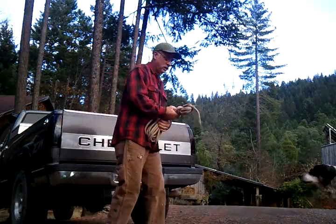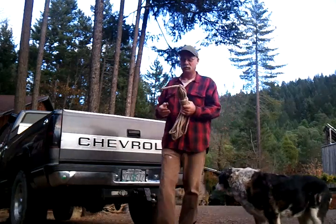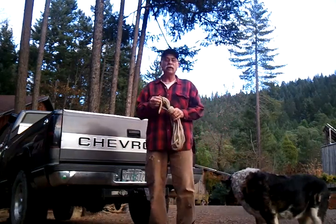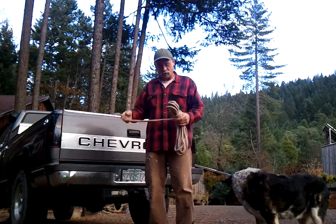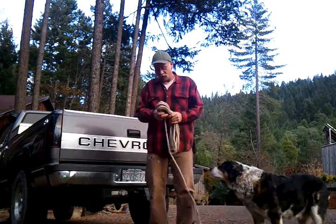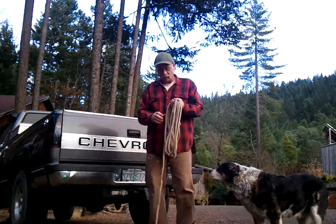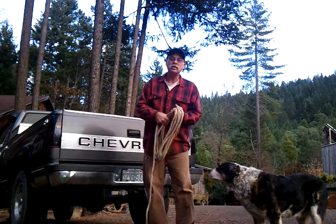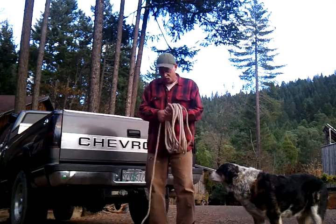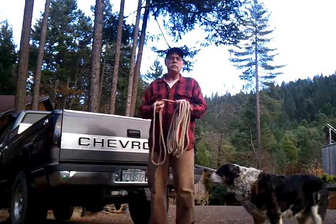Hey folks, I thought I'd show you a couple of really simple knots — actually three very important knots in the rigging world. Knots that I learned mill riding and rigging. I worked for outfits where if you rigged something and had to pick it up twice, you were fired. So rope is pretty important.